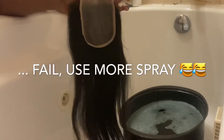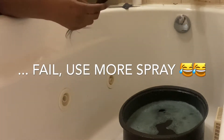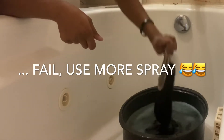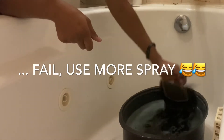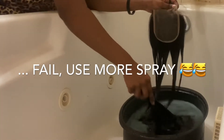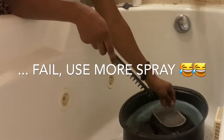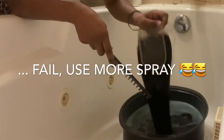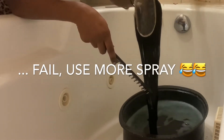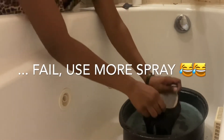I went ahead and blow dried it and it's dry. So I'm just going to dip this in here a few times before I let it sit a little bit. I kind of don't want to let this sit too long because I feel like I didn't put enough spray on.